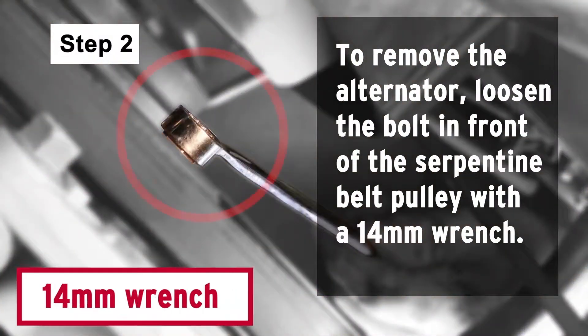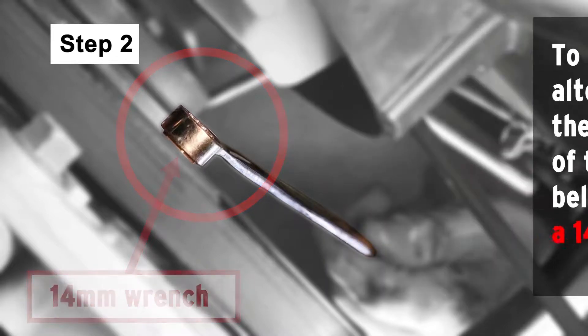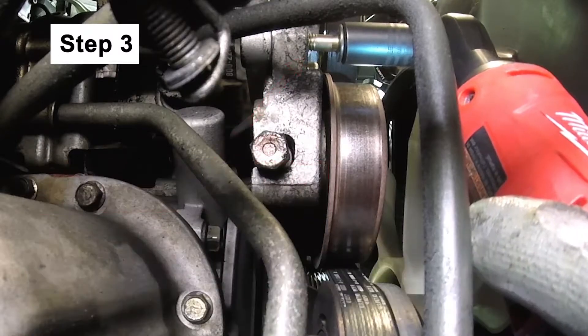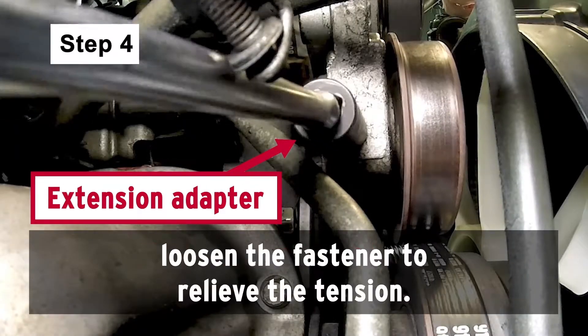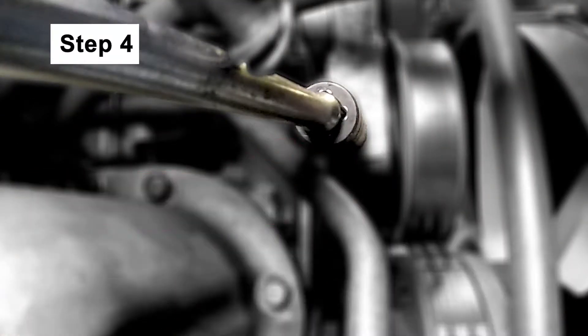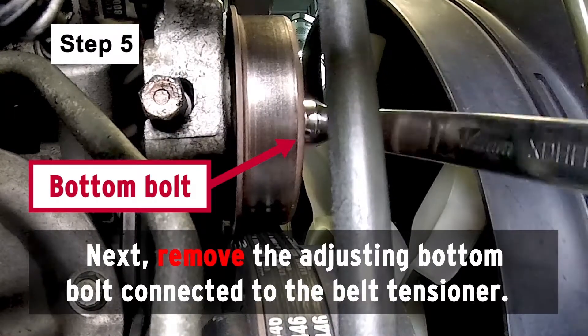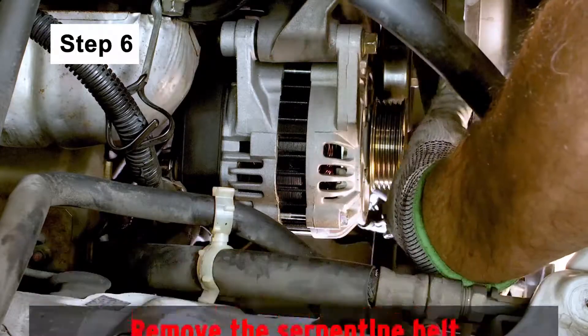To remove the alternator, loosen the bolt in front of the serpentine belt pulley with a 14mm wrench. Next, remove the bottom mounting bolt connected to the alternator. With a 14mm socket and long extension adapter, loosen the fastener to relieve the belt tension. Next, remove the adjusting bottom bolt connected to the belt tensioner. Then remove the serpentine belt off the alternator pulley.